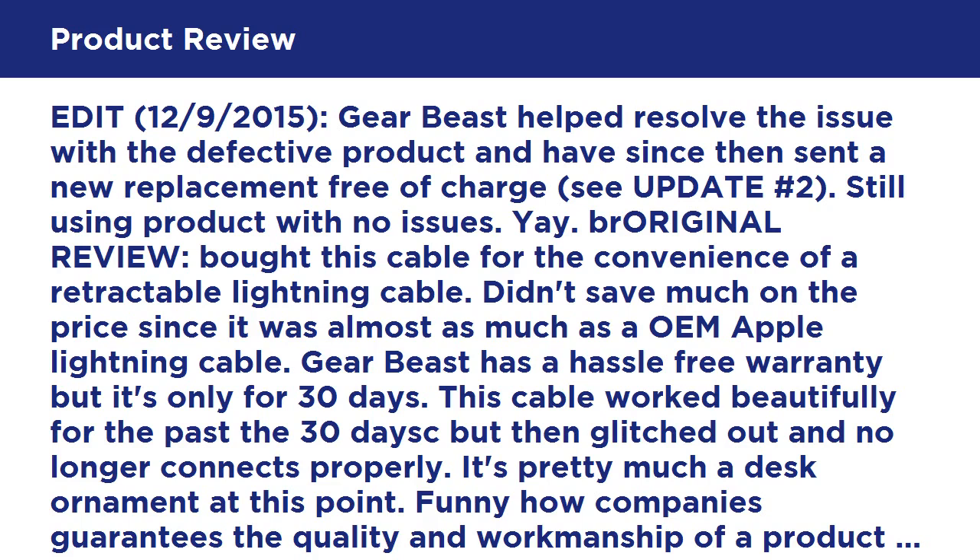Update #1, the 16th of April 2014: I looked up GearBeast's storefront page and found out that they do have a 1-year hassle-free warranty. I contacted GearBeast and they stated they will send a replacement with a return label for the defective item. Amazon's return period is 30 days — my error — but if you contact GearBeast directly they will exchange the product. Overall still a little skeptical whether the cable will last, but I'm impressed with their customer service, hence the 3 stars from 1 star previously.